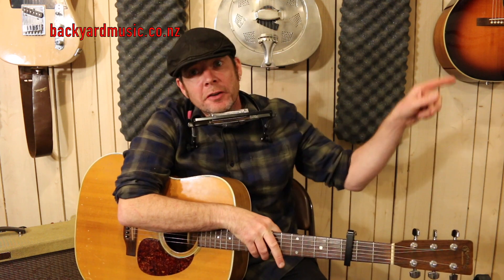Welcome to video number six, the last in this little series of my bending series. Watch all five of the others, otherwise this won't make any sense.